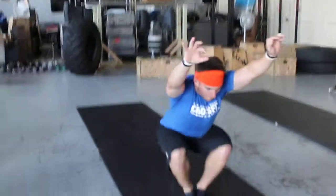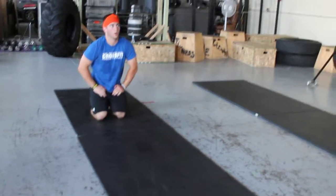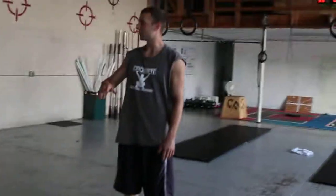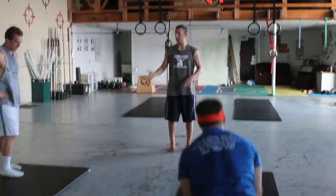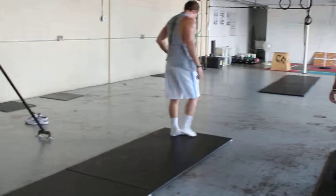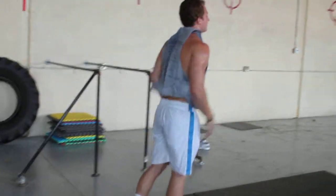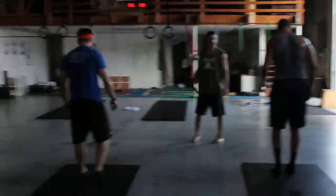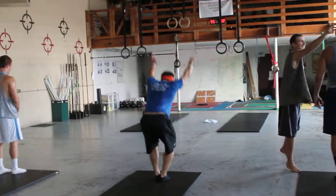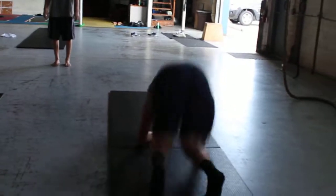One more, AJ. Good. And so now we're going to angle up a little bit more. Do you guys remember how we came up from the handstand and we go kind of one leg into the other? Yeah. Johnny can show us. Good. Okay, AJ. Okay, Alex.